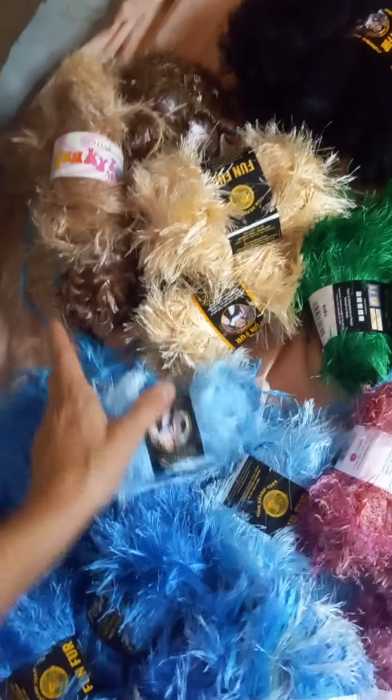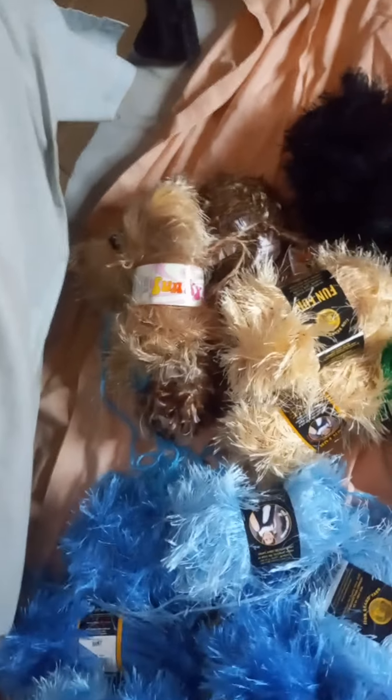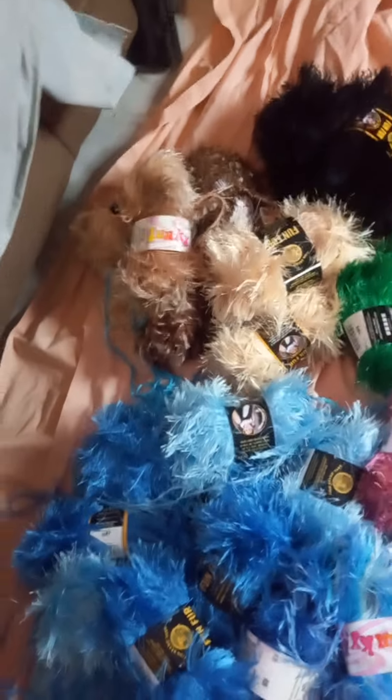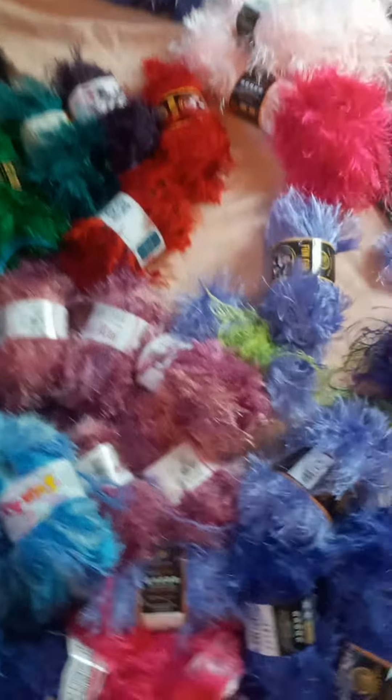I've got some earth colors — the black and the brown — and I'm glad about that because I'd like to do an earth color poncho, or maybe at least a hat and scarf set. Brown is pretty popular for coats and such. Anyway, there it is.